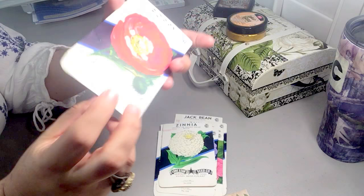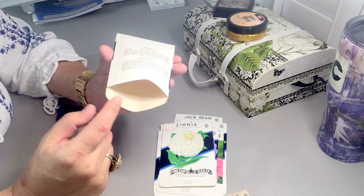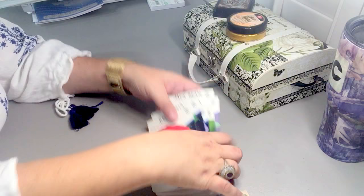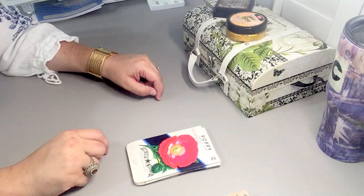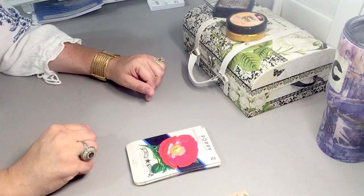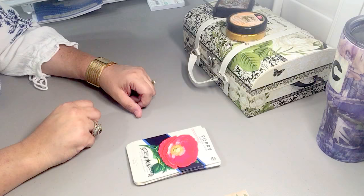Each of these vintage seed packets is empty and open, and you can see they're a bit yellowed on the inside because they are vintage. I will be listing these in my shop by the time you see this video. I'm really excited to be working on these journals. I'll probably be working on the inside — the tags and different things I'm going to put in the journals — before I start putting them together. It does take me a while, so I'm going to have fun, take my time, and take you guys along for the ride. I hope you're having a good one and I will see you in my next video. Thank you.